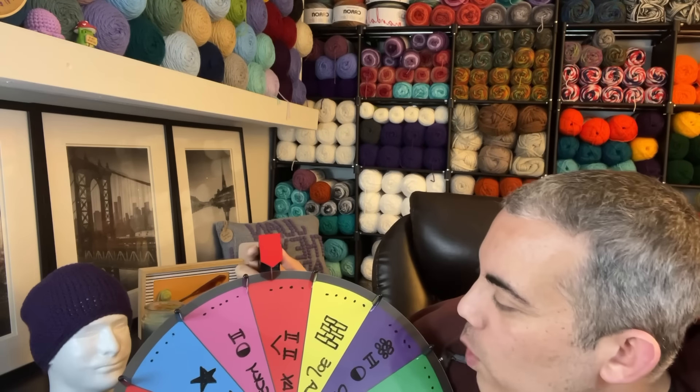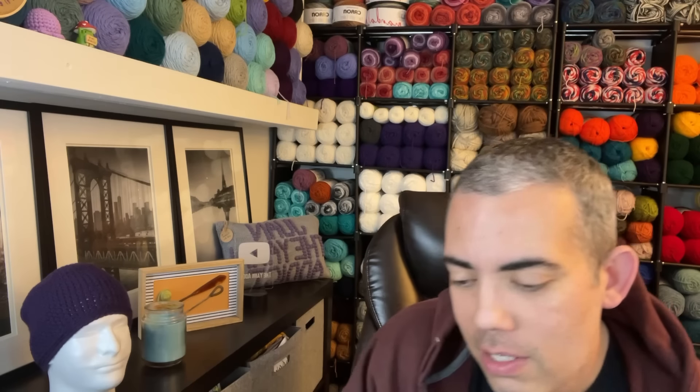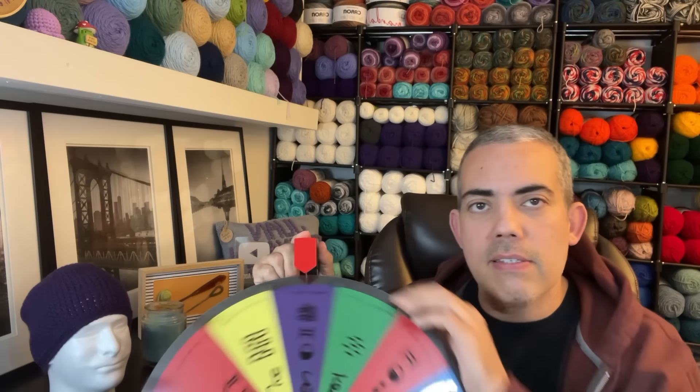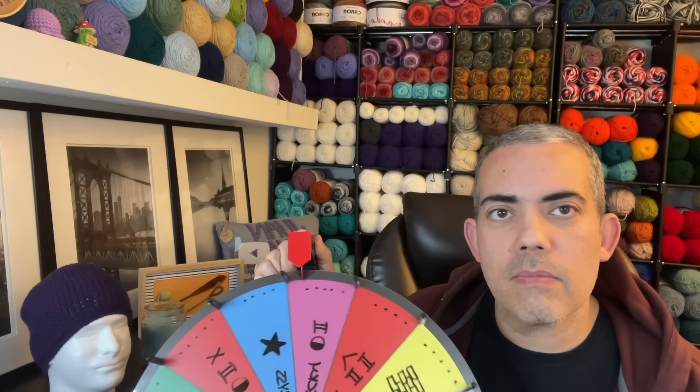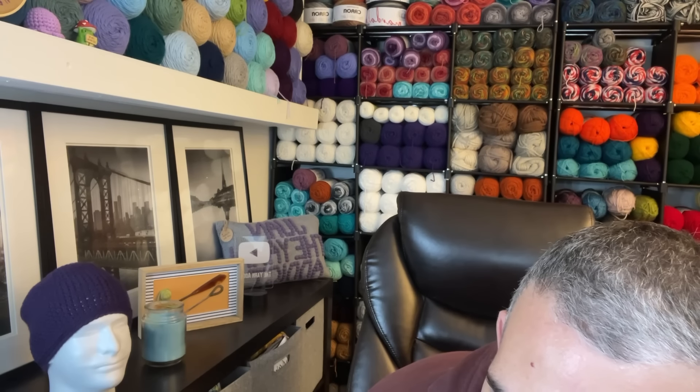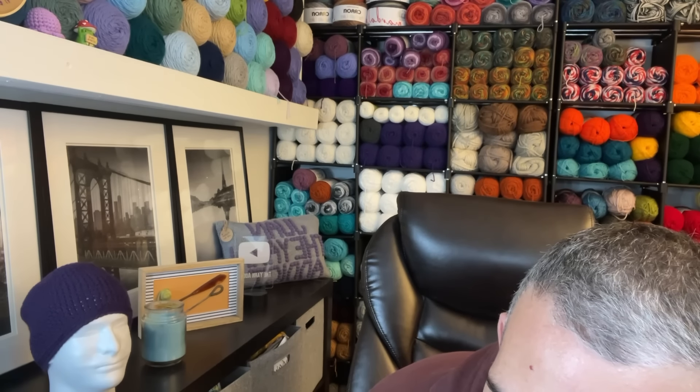The first one that comes up is Jax's Twins in a Stitch — double crochet, Twins in a Stitch. Love that for us. Let's go ahead and spin for that second stitch. The next one here is Becky, Mod Squad Becky, with the half double crochet.